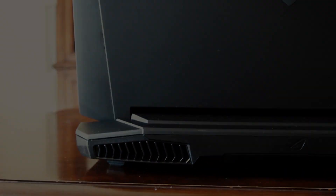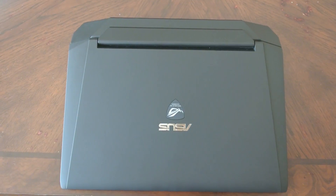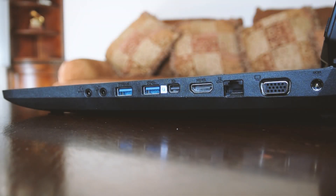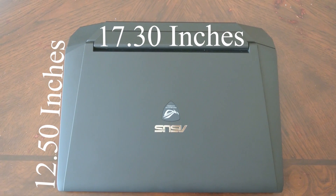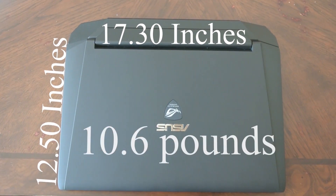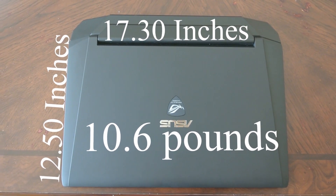Hey guys, let's review a gaming slash video editing laptop. Today's laptop is the Asus G750JW. First, let's start with the size — it is a pretty decently sized laptop, not small by any means, coming in at 17.3 inches in length, 12.5 inches in width, and weighing in at almost 11 pounds. But there's a good reason for it, so don't judge it just yet.